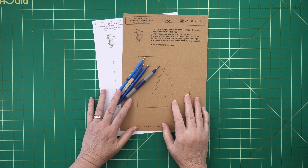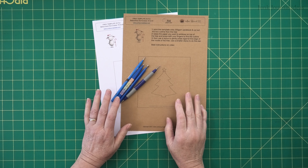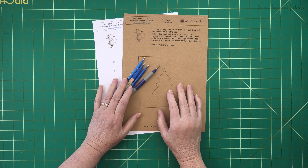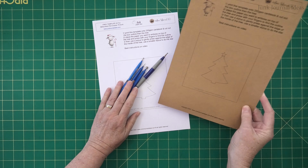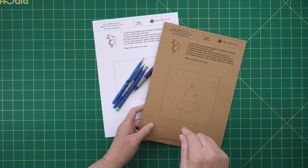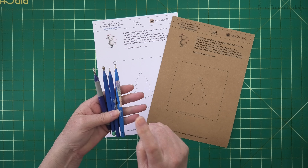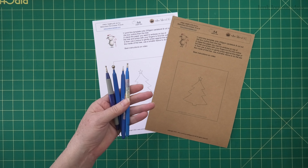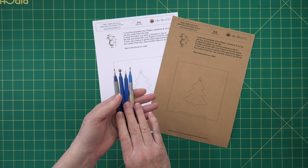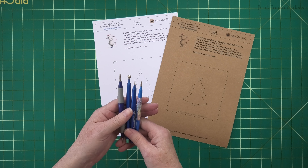Let's get started — you're not going to believe how easy this is, but there are a couple of techniques I'm going to show you to make sure you're able to do it without tearing your paper. What you're going to need is a template of the Christmas tree, which I've got available on my website — the link is in the description below. You'll also need some ball stylus tools; these are little hand tools you can get off Amazon, and I've put the link in the description box for you.